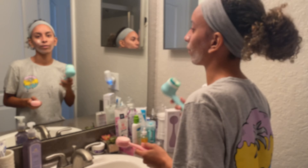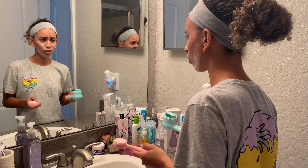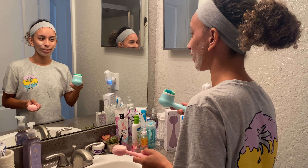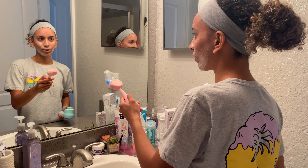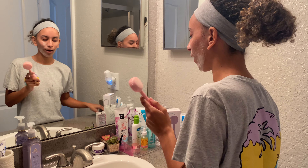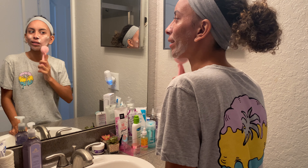Another thing the Clarisonic scores well on is its app — you can track your brush heads, see how many times you've used it, and customize the vibration speed. With the PMD it's just buttons one through four plus off, which took some getting used to. Anyway, I put cleansing mode two on and count about 10 seconds on each section of my face.